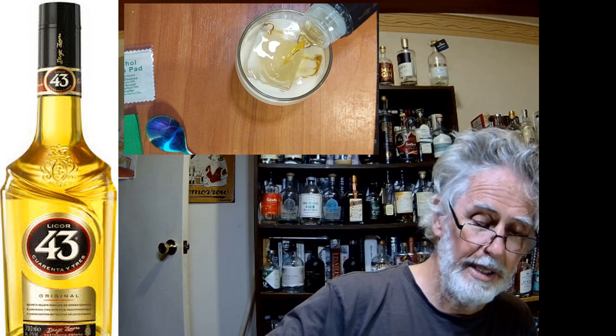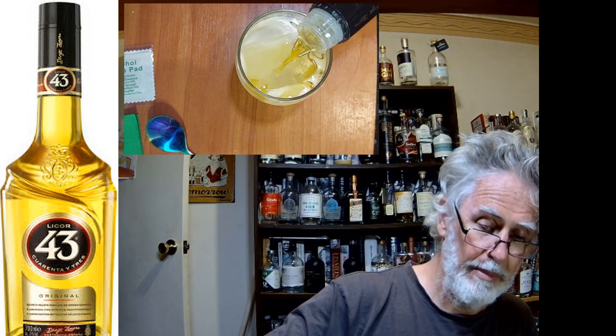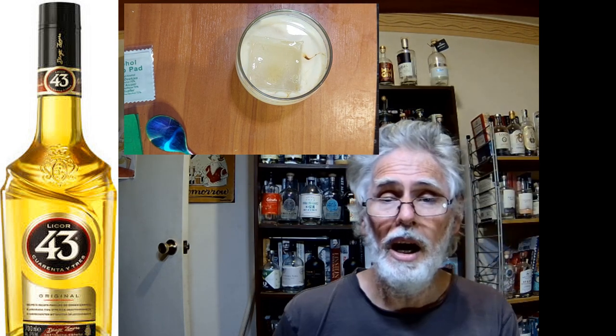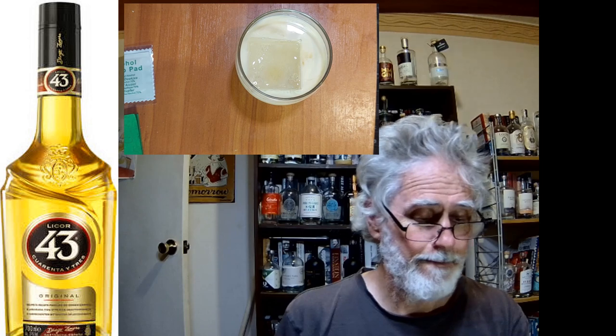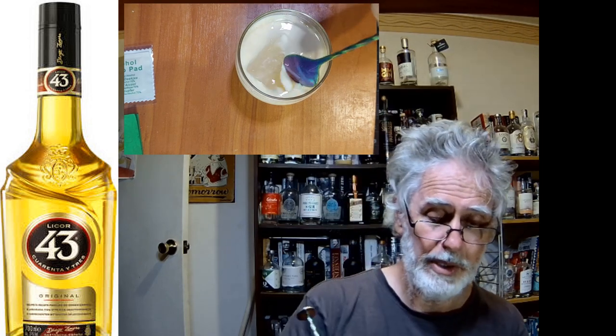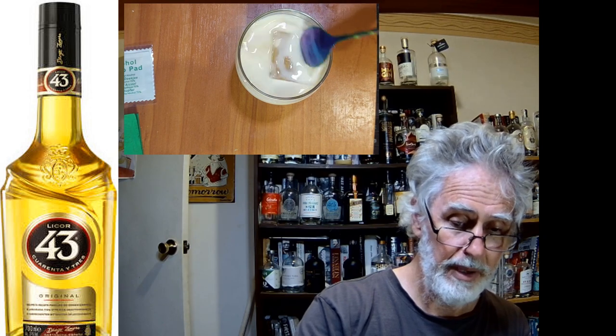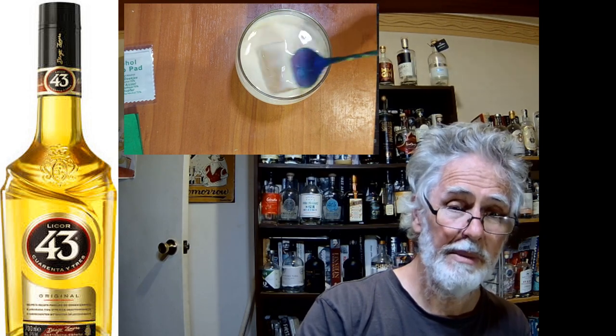Okay, so what it is — just tip that in on top, a healthy measure. I love evaporated milk. I just couldn't be bothered grabbing the real variety out of my fridge, which is what I was going to do before my train of thought fled. So I'm just going to give this a little bit of a stir.